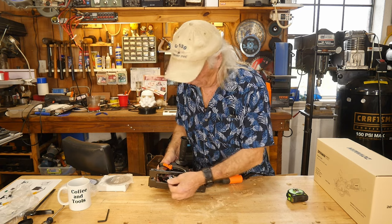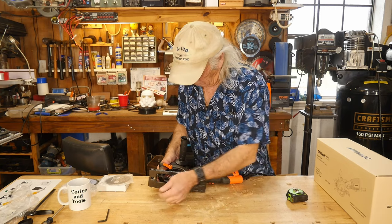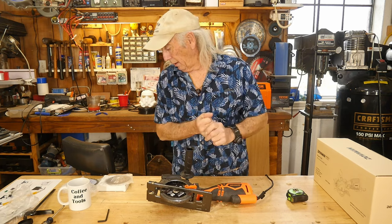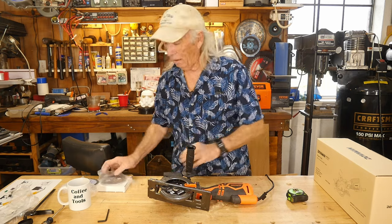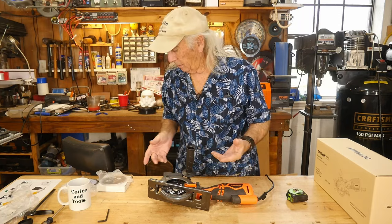These blades have cut aluminum and a bunch of different things today and this blade is still very, very sharp — you can feel the edge and it doesn't appear to be damaged at all. I'm surprised, because I always thought you needed carbide tips for aluminum, but I guess maybe you don't. The carbide might actually be better, but they do include two of those blades.